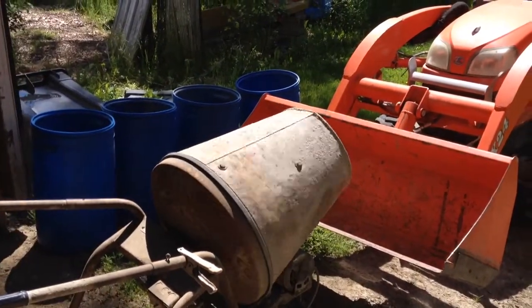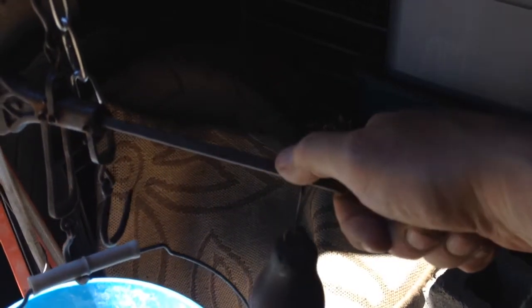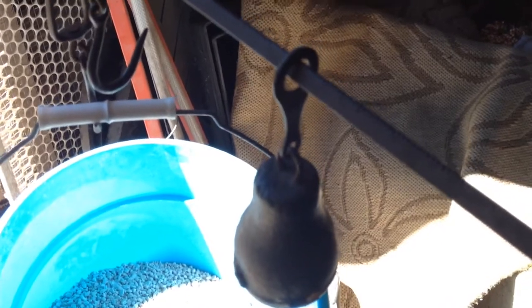I bumped the steel yard scale — it went off — you can see for yourself. But it really does work well. What you can't see is that it reads 27 pounds for this batch. I happen to know the bucket weighs in at a little over a pound, so it's really close enough for my job.